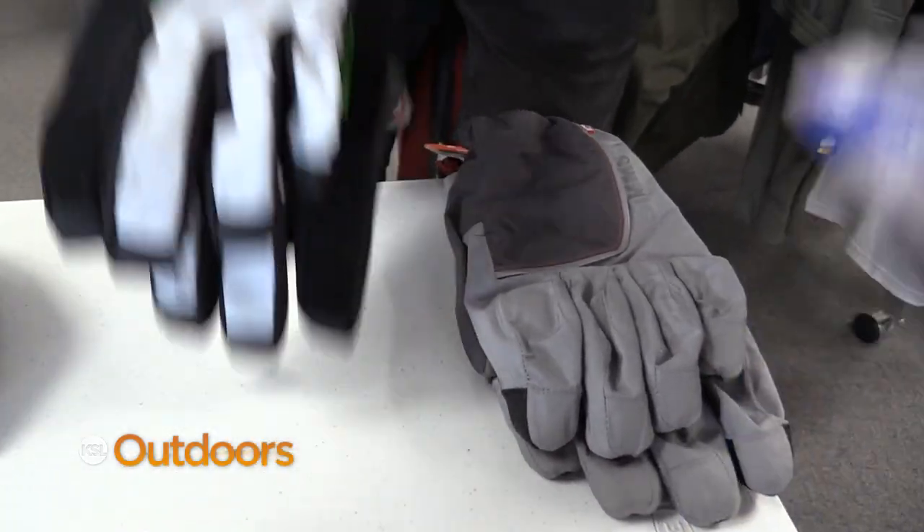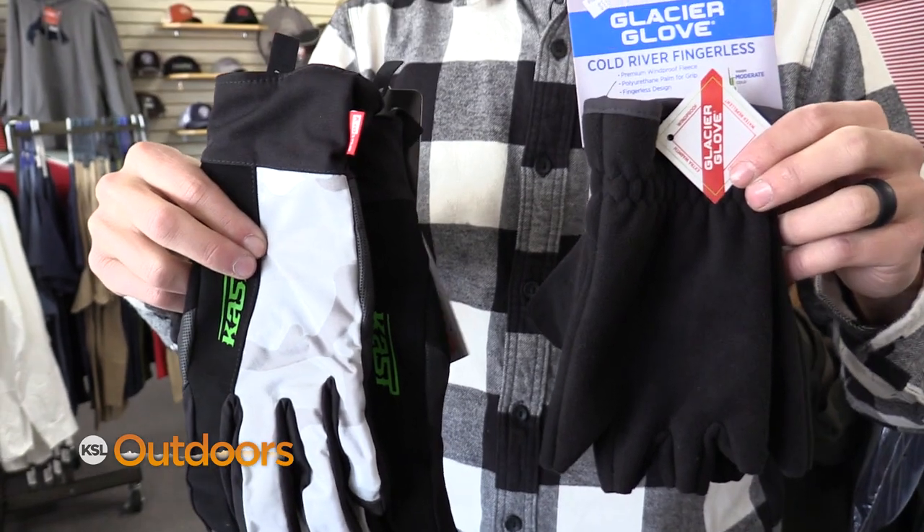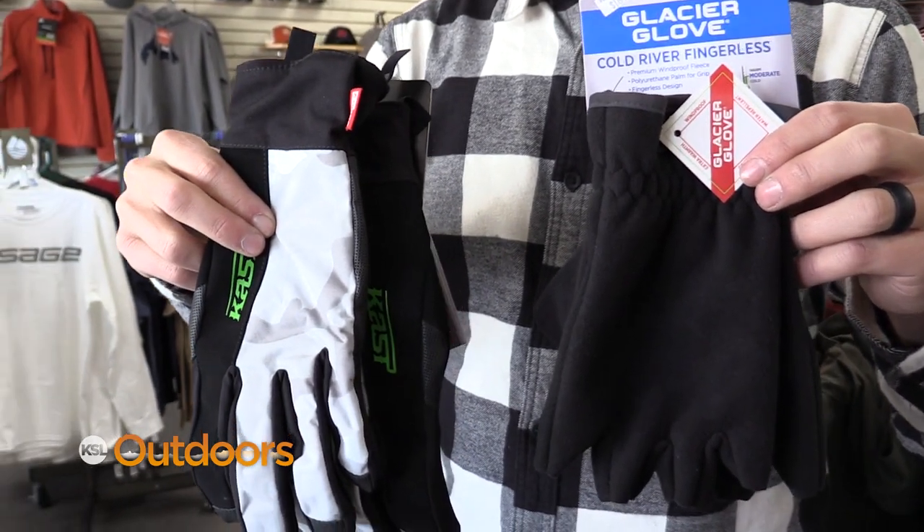Now on to the gloves. I like to carry two different types of gloves: the fingerless fleece gloves and the breathable waterproof gloves. Both of these have their advantages and disadvantages, but they're good in lots of different situations.